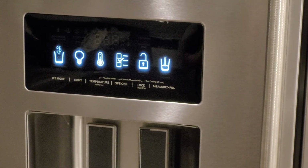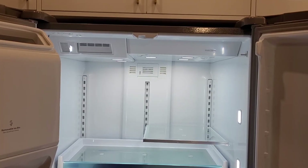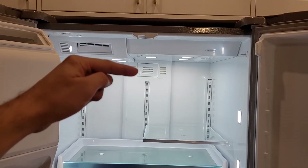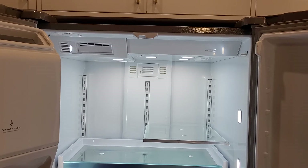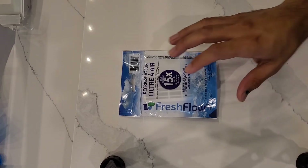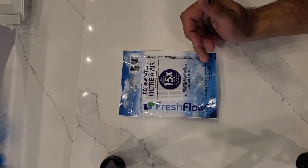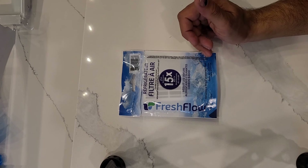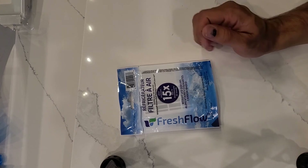To install your air filter, the location is in the middle top of the fridge. Before explaining how to install it, there is a tiny detail to go through. The air filter for this fridge is by the brand FreshFlow, and it says it is for Whirlpool, KitchenAid, Maytag, and different brands.